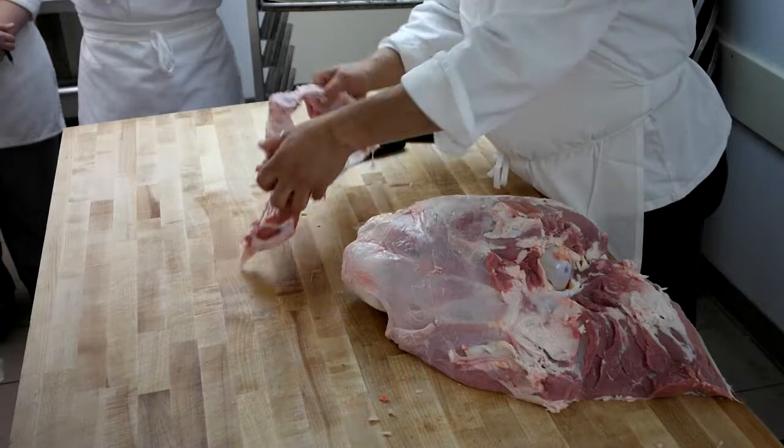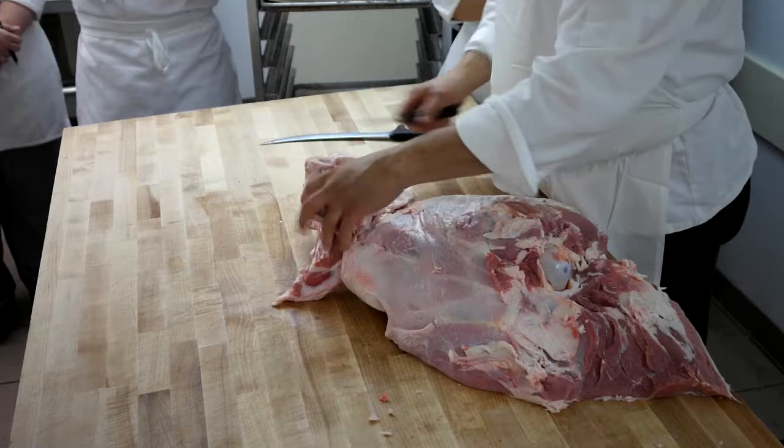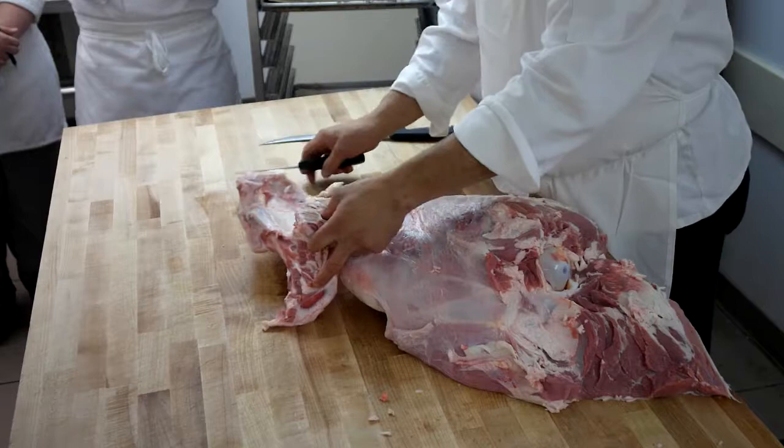Rounded beef cut off here — each bone stays on the rounded beef. The loin had the sirloin section, the big hip bone. Remember I took the big hip bone out? We had the top sirloin butt. The next species we're going to talk about is going to be pork.